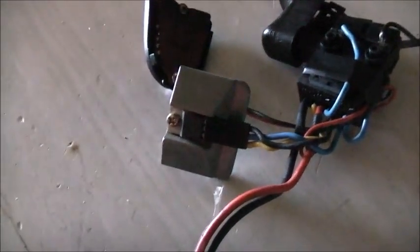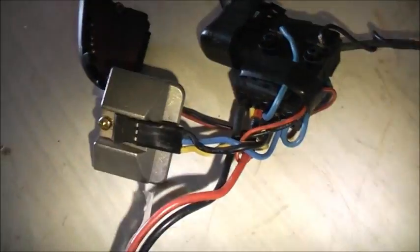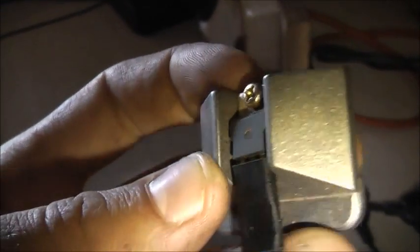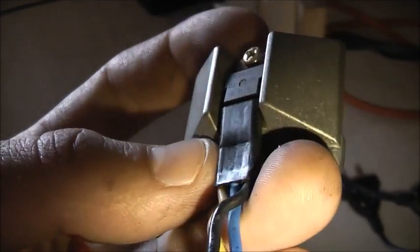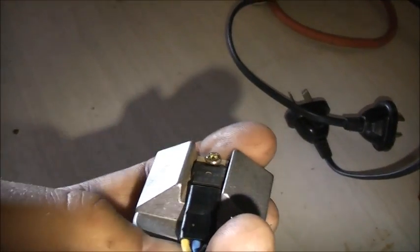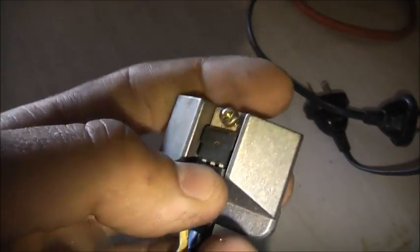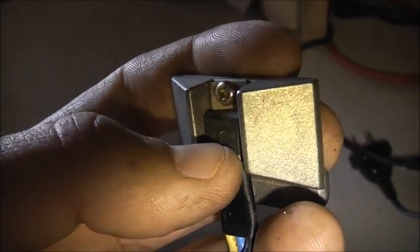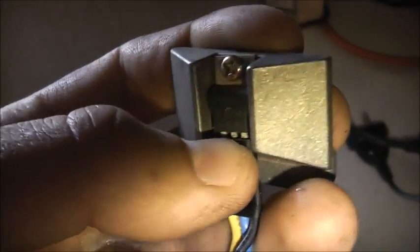G'day folks, this is a Pulse Width Modulator from a cordless drill. It uses a MOSFET - you can see it's got gate, drain, and source. It looks like it just plugs in via a socket. It's labeled C50-0, then 0-2, 2-4, then gate, drain, and source.